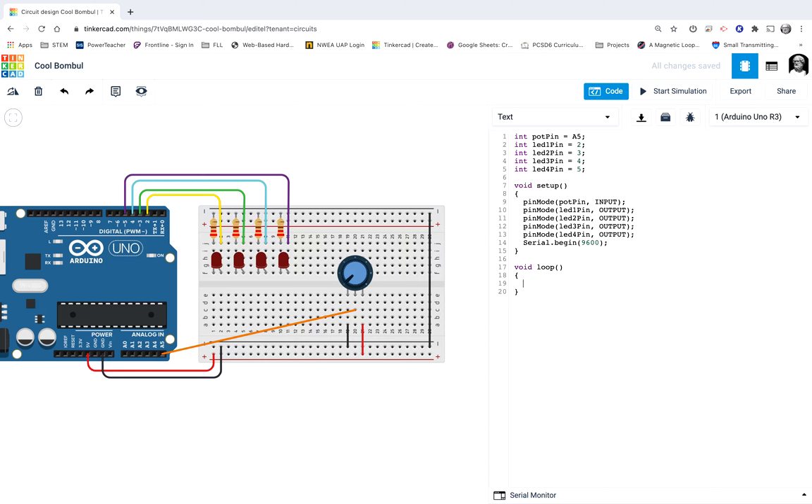The Arduino is going to read it like this: just like humans do, it reads in order. It's going to see if the first condition is true — if potmeasure is lower than 256, it does this. If potmeasure is higher than 256, it goes in and checks the else-if — if it's lower than 512, it does all of those things. If it's not lower than 512, if it's greater than 512, it goes to the next else-if and checks to see if that is true.